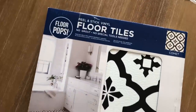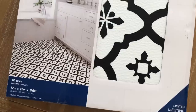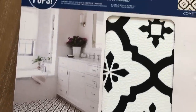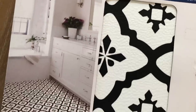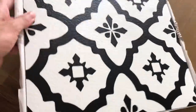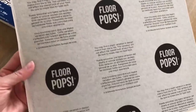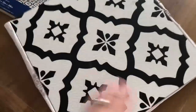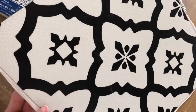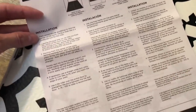These are the Floor Pops Peel and Stick vinyl floor tiles. They are 12 by 12 tiles and they come with 10 tiles in each box. I would recommend buying an extra box or two just to allow for any error. They do have a little bit of texture on them but they are pretty thin and flexible, which is nice. I also recommend reading the directions and making sure that these are right for you and your home.